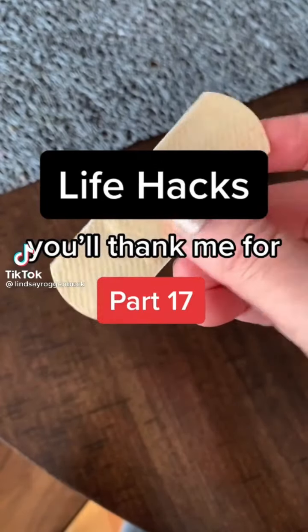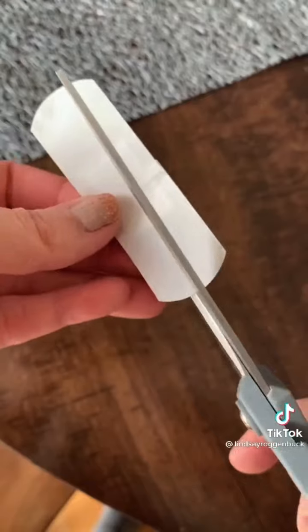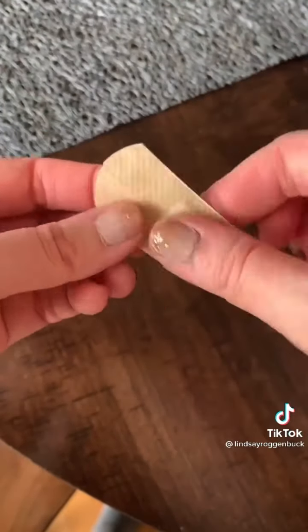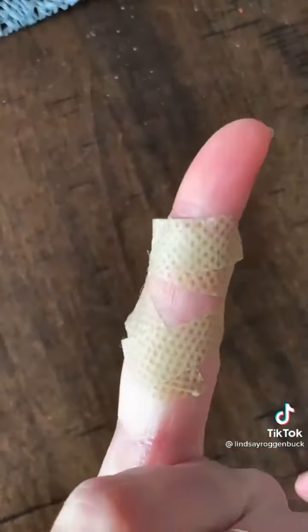Life Hacks you'll thank me for, part 17. If you have a cut where you need to put a band-aid around your finger joint, there's a better way to do it. Just make a cut down the middle of the bandage on each side, then wrap the flaps separately around your finger avoiding the joint so you can still move your finger.